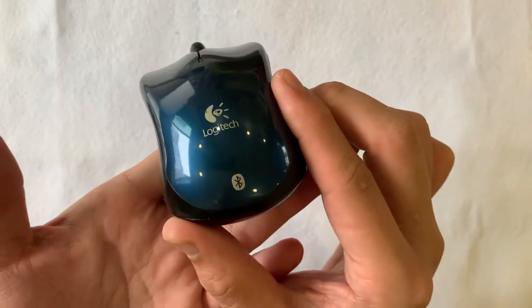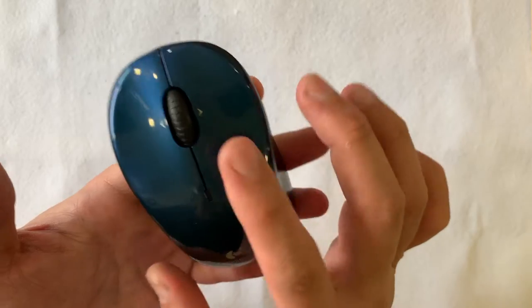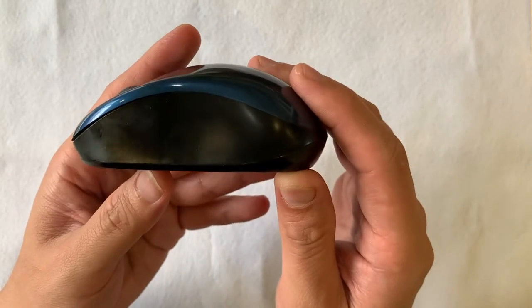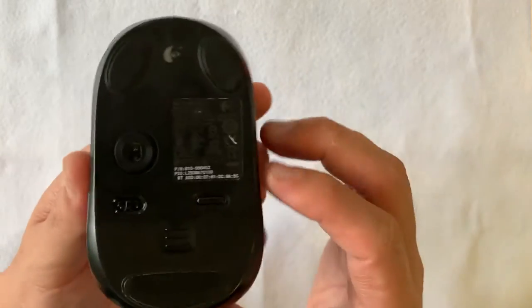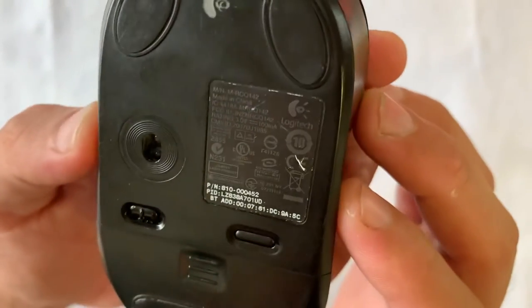I got this mouse at the marketplace. I've been looking for it for quite some time. I found it reasonably priced at $10 and it was posted to me so I don't have to travel and pick it up.